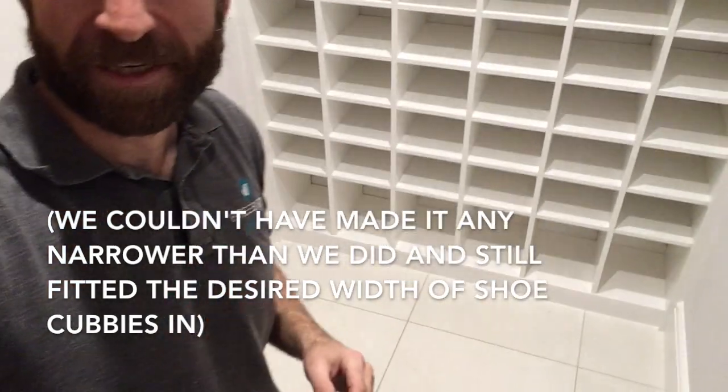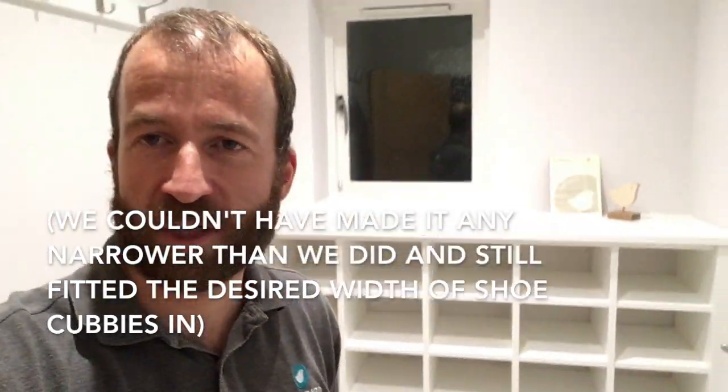We're all finished for the day. Here's the shoe rack - this could not have been a tighter fit, but it did go in and it's looking pretty good. One of these shelves got damaged and repaired - you're not going to see which one it is. I'm going to do a separate video about how I repaired that and general tips on MDF repair, so I'll be uploading that as well.